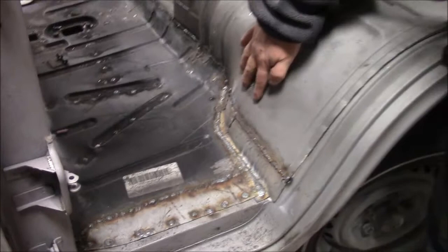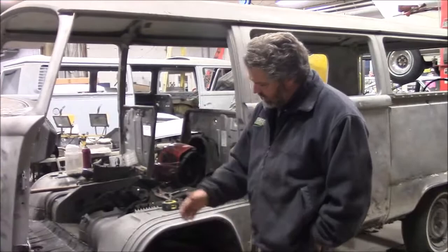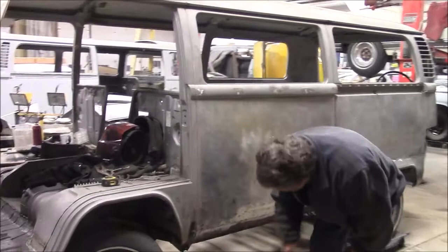Later we'll end up grinding all of those welds smooth, and then it'll be undetectable that we've ever done anything with the floor. We've cut it in the same areas and got all the spot welds in the same sections that the factory did. This is obviously our driver front section, and in a later video we'll share more detail.